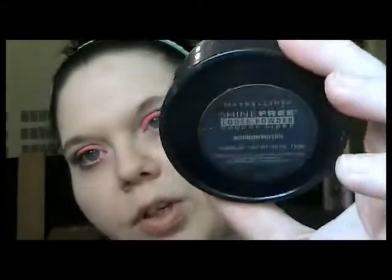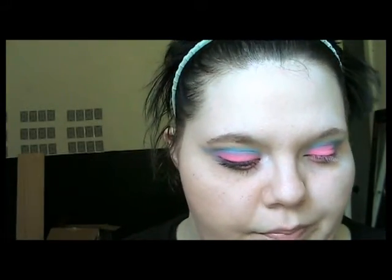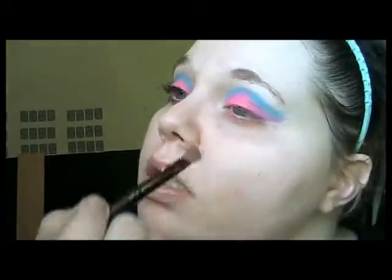I'm going to be using my Shine Free from Maybelline — Shine Free Loose Powder in the color medium. I'm actually going to use my pink brush for this — let me just wipe this off. My number 8 that I just used on the eyelid. I'm going to take some of this powder and that's what I'm going to highlight with, because I didn't want to go too bright with these colors.